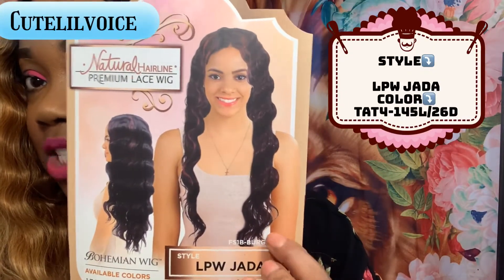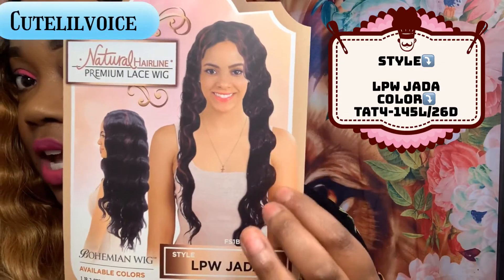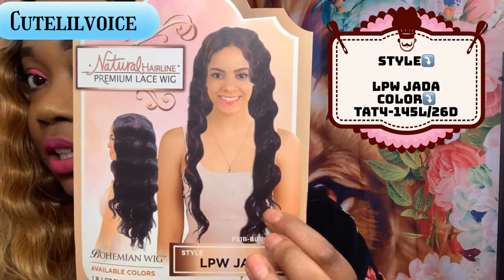When I saw this wig, I was like, let me just take a gamble because the waves look a little pretty, but it did look a little thin on the model. However, this wig is not thin at all. I'm going to push all the hair to the front right quick so you can see. Here's all the hair pushed to the front — it is a medium to natural density. It's not a lot of hair, but it's not too skimpy. I just love the waves and the crimps.